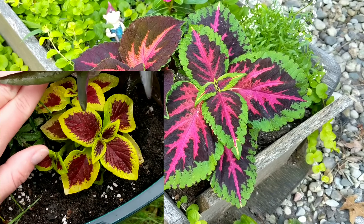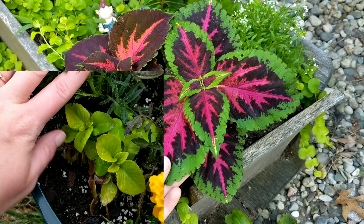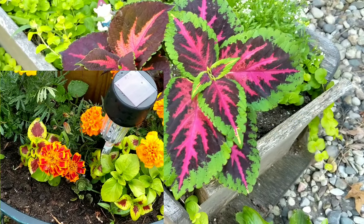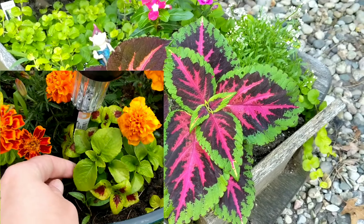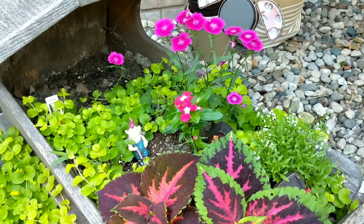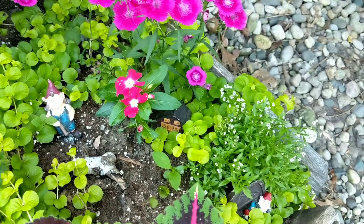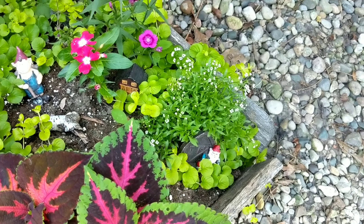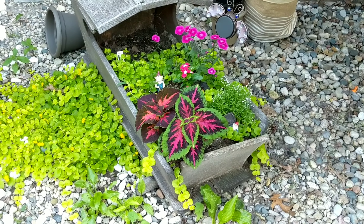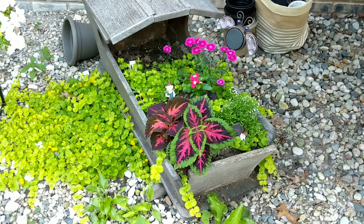Over here is my next little fairy garden area. This is real life, this is typically how it looks. I have some hostas that are still coming in from the previous owners — I need to dig those up and transplant them because I don't want them here, even though they do great here, I just want something a little different. Here is the creeping jenny that has taken over and it is in bloom — bright yellow bloom, super cool. I planted it in here last year and it trailed down and rooted itself in this gravel area I've got going on.